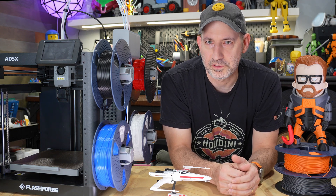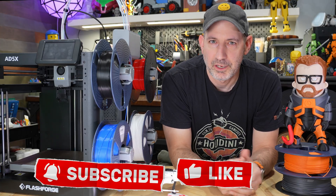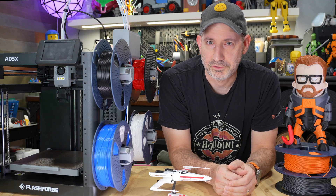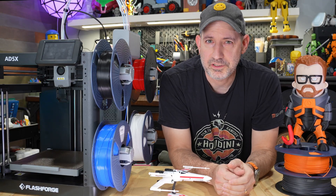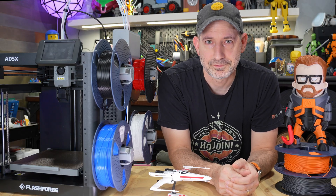If you found this first look at the AD5X interesting, consider hitting that like button or maybe subscribing — it really helps the channel grow and lets me test out more machines. Thanks for watching.